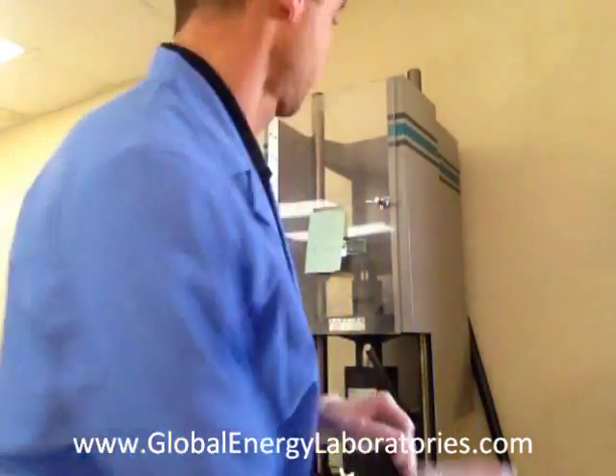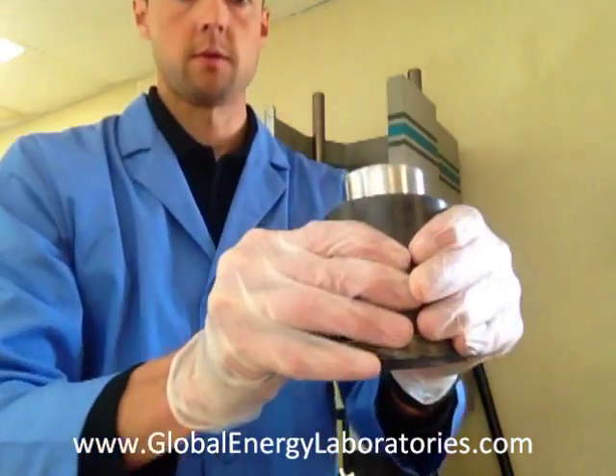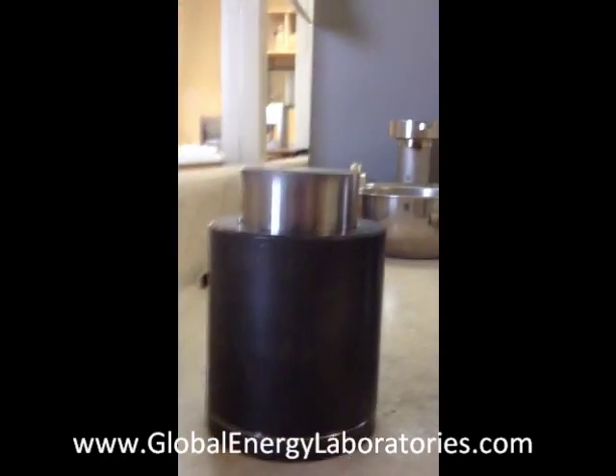I just finished crushing at 4,000 PSI. That sample is a 20-40 sand sample — just crushed. Now we're going to take the cylinder out, set it down, and reposition the camera. We finished crushing; it looks the same right now on the outside.